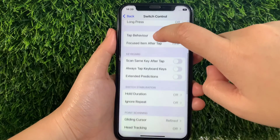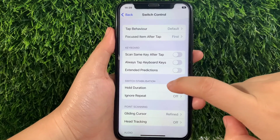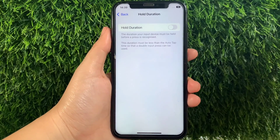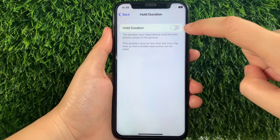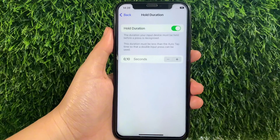Then in the Switch Control, scroll down and go to the Switch Stabilization section and then tap Hold Duration. In this part, in the Hold Duration, as you can see there's a switch button located on the side of it. All you have to do is just tap it to enable until it becomes green.